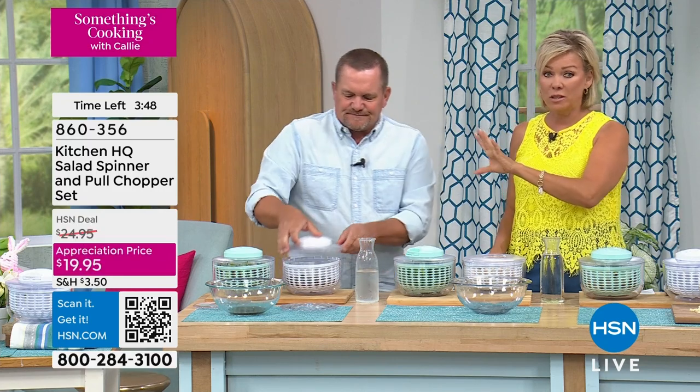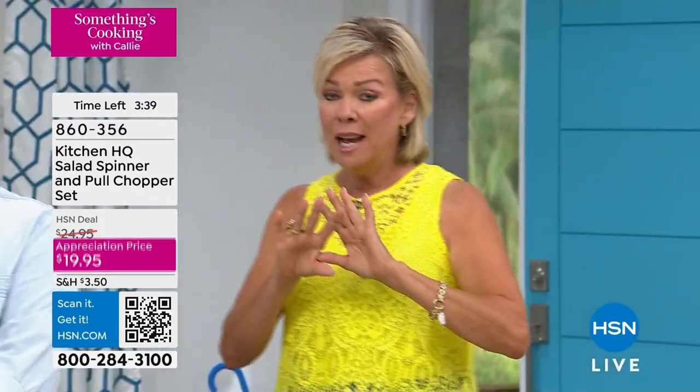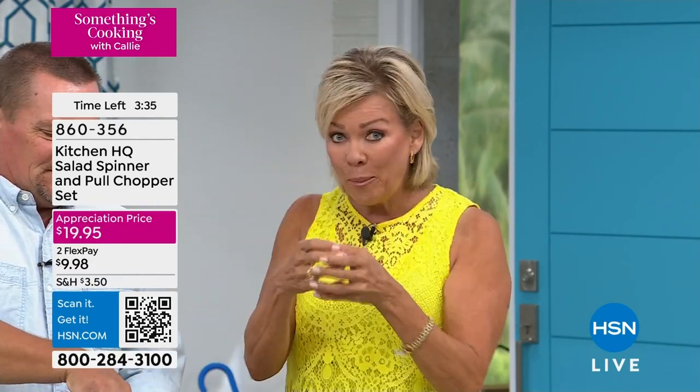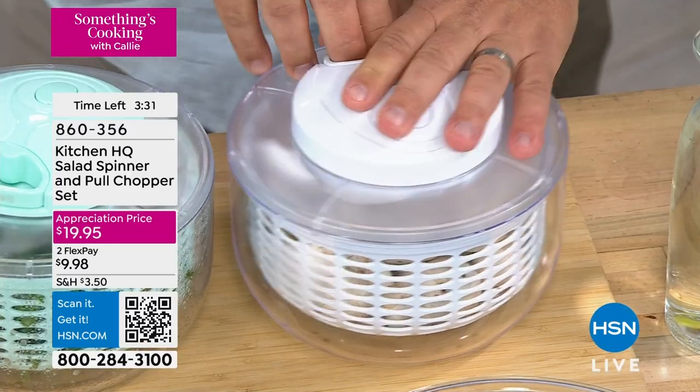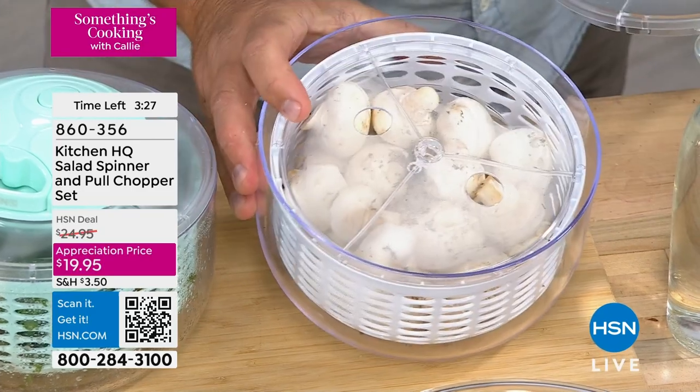Guys, this is my pick of the show. Honestly, between this and dessert coming up later, you will use this all the time. It is the handiest thing in the world — this $20 price point. You want to use FlexPay, that's fine. You can choose sage or you can choose mint, but they both do the same thing. And you're not just getting the salad spinner, you're getting the chopper as well, which is unbelievable.